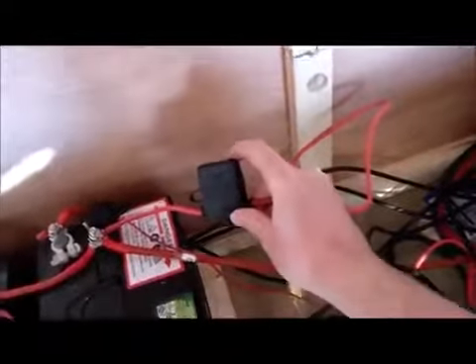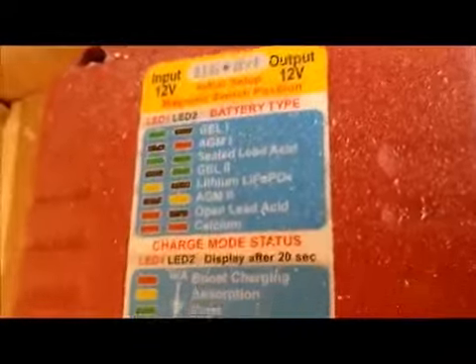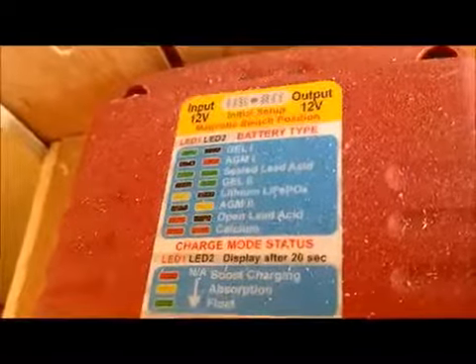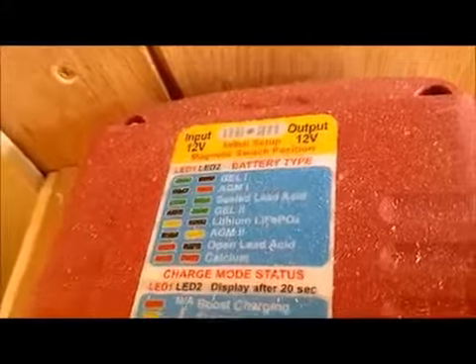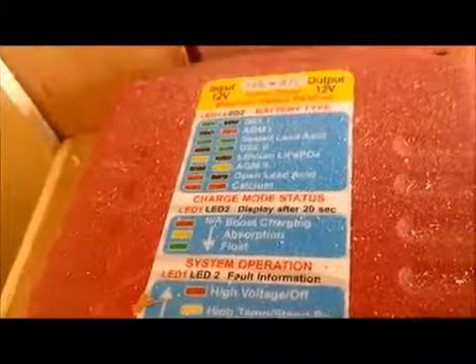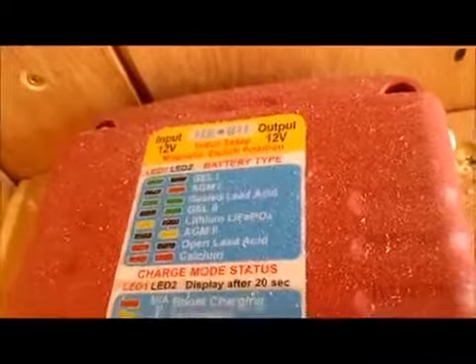There's the other one — so it comes pre-fused and pre-wired. Those two lights at the top represent the different battery types that you have. The different colored lights that come on indicate the battery type. Lithium is yellow and black — if the left one comes up yellow and the right one comes up black, that means you've got lithium and it knows you've got lithium. Mine are like red and green, so I've got AGM and a standard lead acid — it has two different colored lights on.